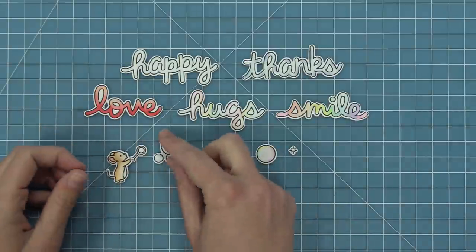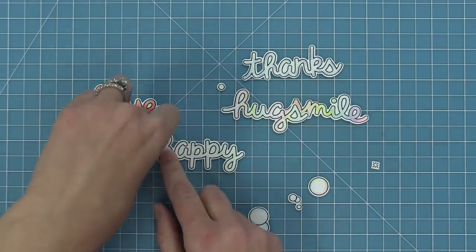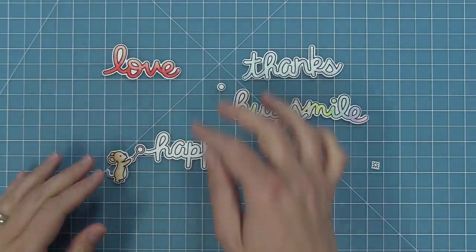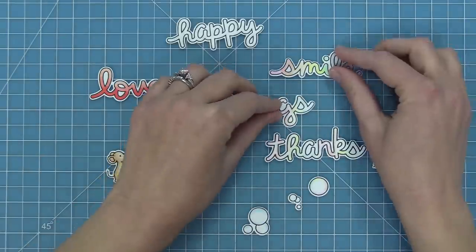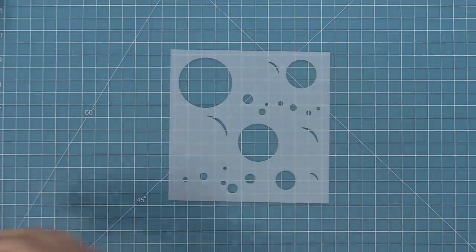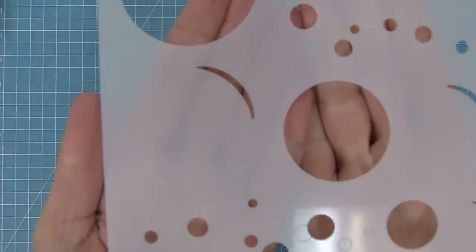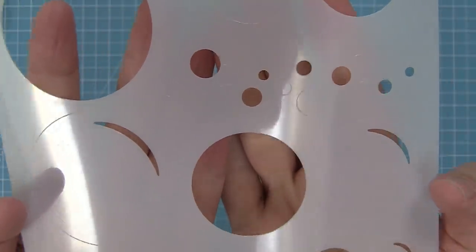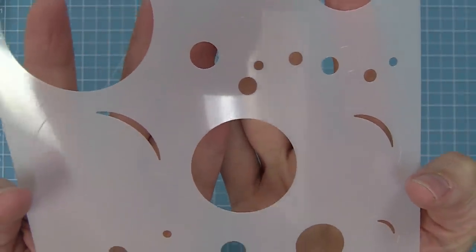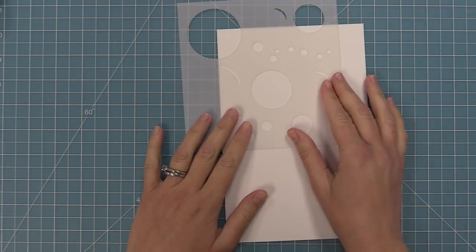The mouse can be blowing bubbles or blowing bubbles in the shape of these words — so he can blow out the word happy, thanks, love, etc., which looks so sweet on cards. The other product we're introducing today is our Bubble Stencil. It's really cool because it has bubbles, shine marks, and even little etched markings that help you line everything up. Let's go ahead and check this stencil out and see how it works.